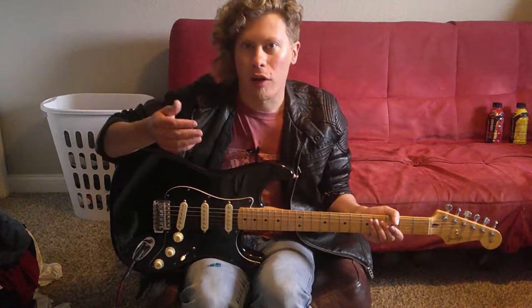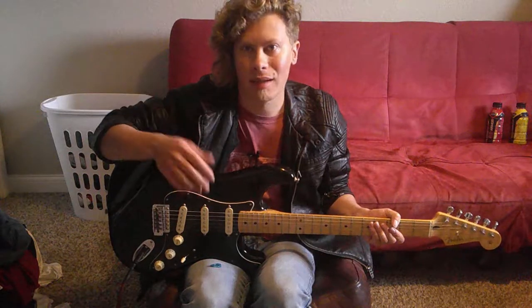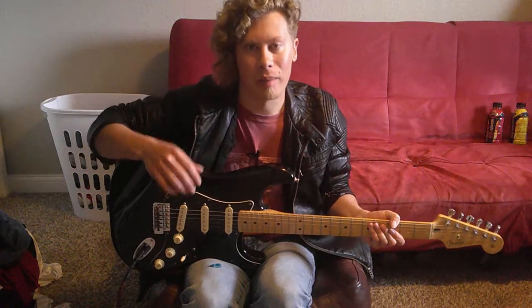Hey everyone, welcome to Logan's Mosh Pick. Glad to have you here. Do me a favor and please subscribe if you haven't already. Today's a busy day, lots of stuff going on, so one wickety-split guitar lesson coming up.